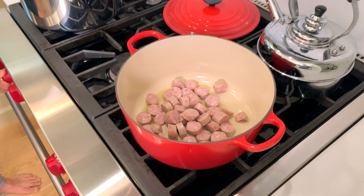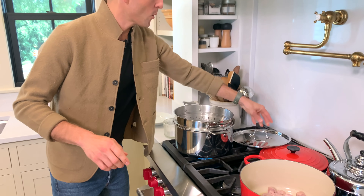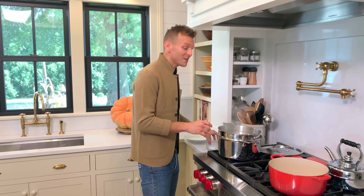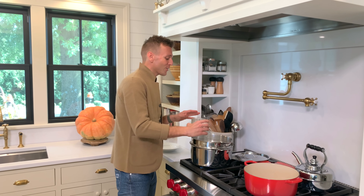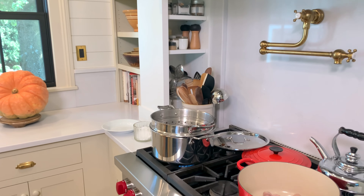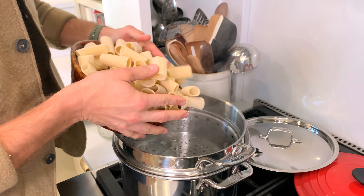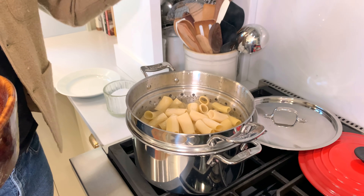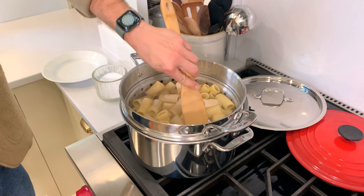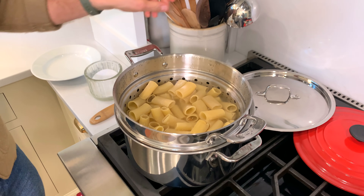We're gonna bring our water back to a boil. When it's at a boil, you always want to make sure you season it well — this is the one chance you get to flavor and season your noodles. So I'm adding a good amount of salt. We're gonna grab our noodles and pour them right in. I'm gonna let the pasta cook, let the sausage brown, chop up some onion, get the sauce going — it's gonna be absolutely delicious.